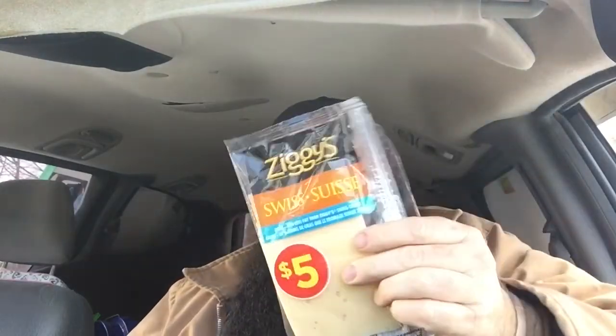This was three bucks — zero carbs. The cheese was five bucks, zero carbs. So I'll have another one of these and I'll be good. This is really filling.